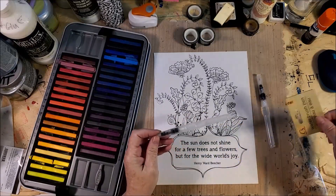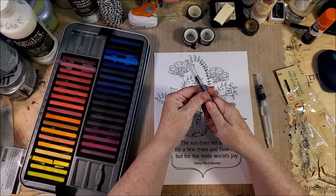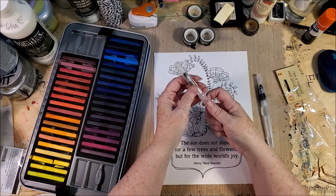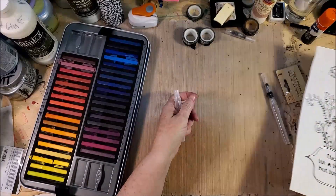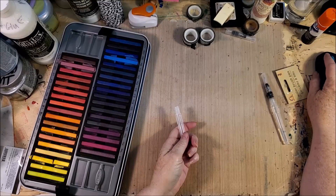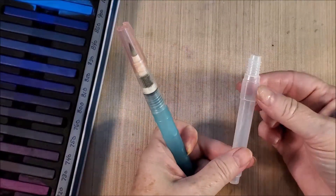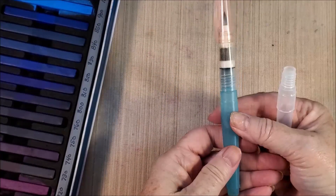I want to show you how it comes apart. This was one of those things — it's kind of backwards to me. I wanted to untwist it one way, and it untwists the other way. So if it doesn't untwist, twist it the other direction. It's round on this section, which is like my more expensive one, and it's got a sort of hexagonal flat-sided area, which is what this one has too.